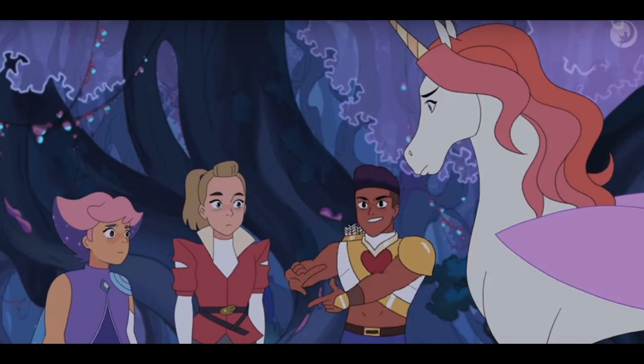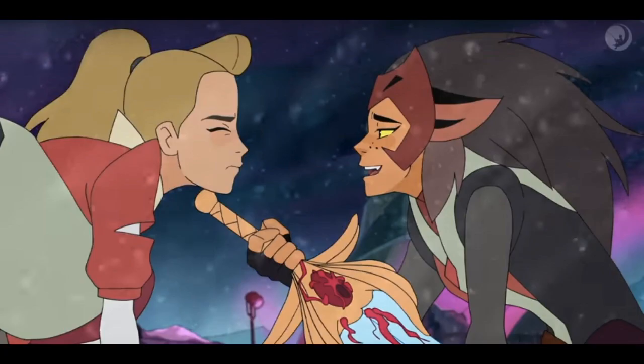Then it goes and shows some more battle scenes, and then kind of ends off with something happening with Adora's sword. It seems like it's malfunctioning, and now Catra has it and they're fighting. It looks like there's almost a snowstorm or something going on there.